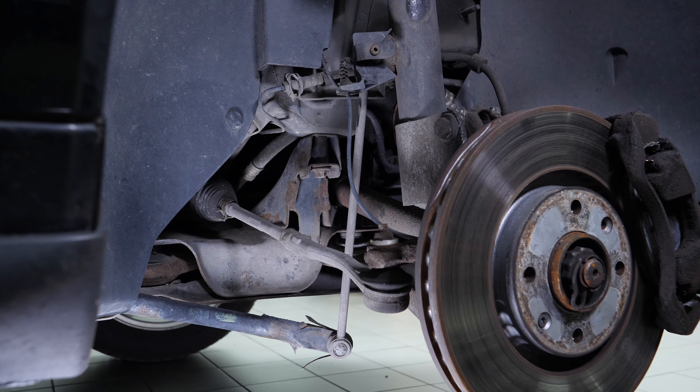The stabilizer bar links connect the stabilizer bar to the shock absorbers to always ensure that the wheels remain on the ground.